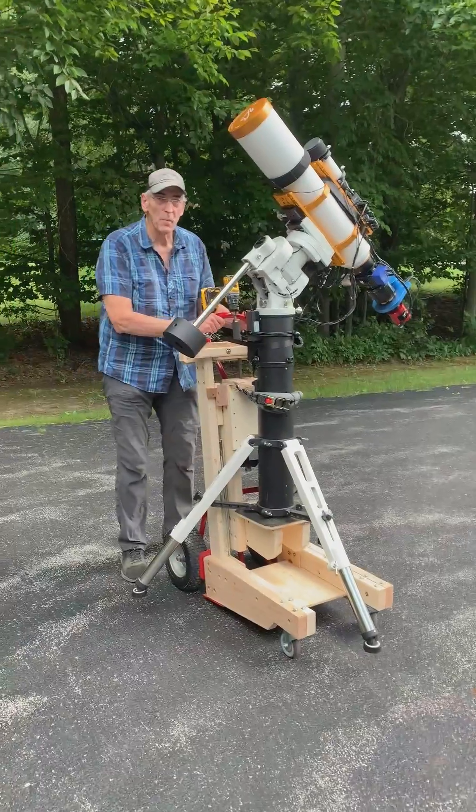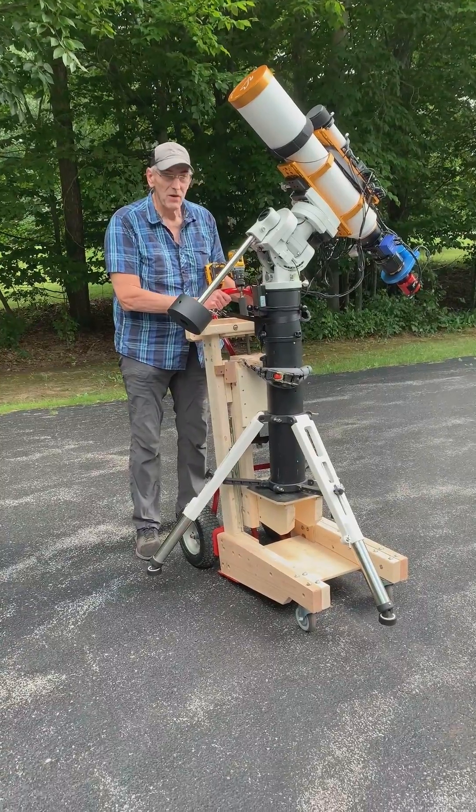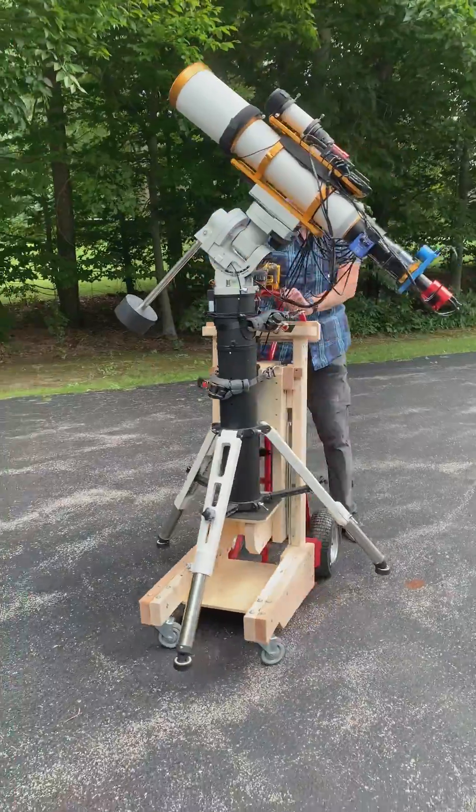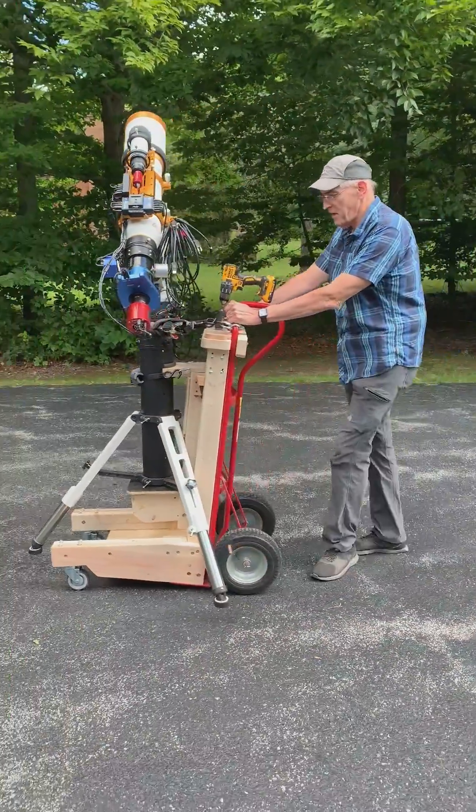At this point I've got a heavy scope set up so I can move it wherever I need to move it — whether that's getting it out to the driveway or repositioning it in the garage.